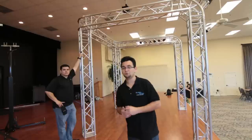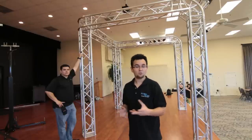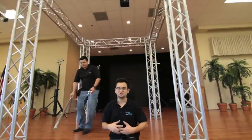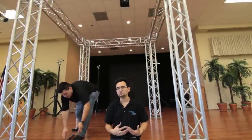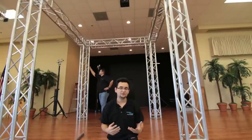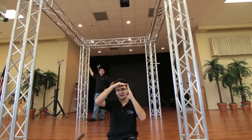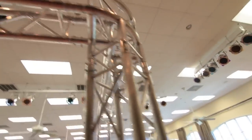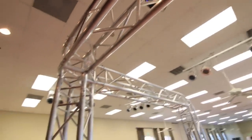Especially at a trade show where first impressions count, one of the great things about this particular booth is the nice rounded corners, which give a much cleaner, more polished look than what I call the hard sharp edges. It's definitely going to make your booth stand out when everybody else has hard edges and you have rounded corners — we call that 'pattern interrupt,' and it's great for a first impression.